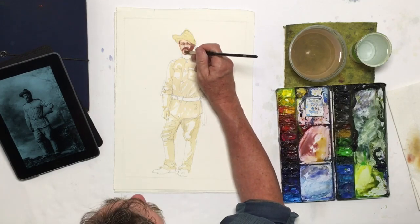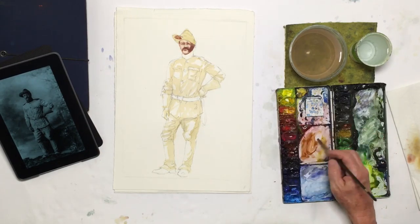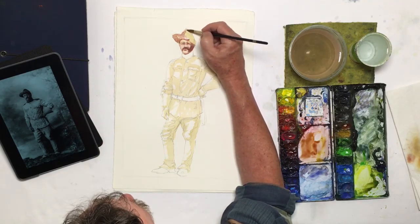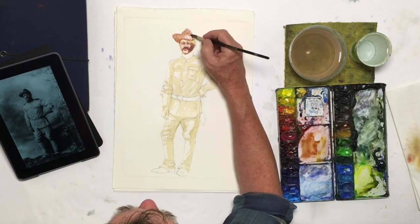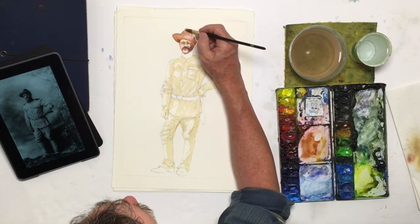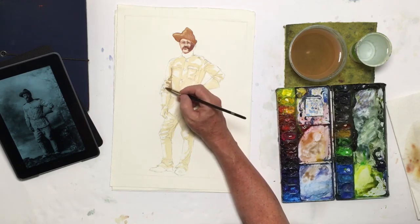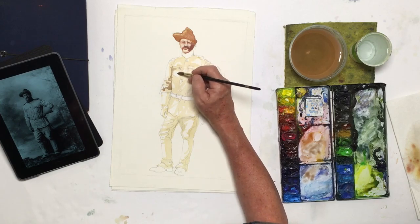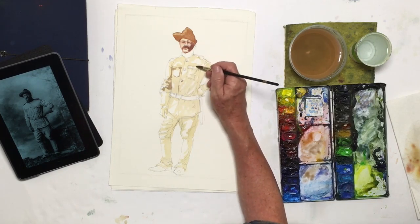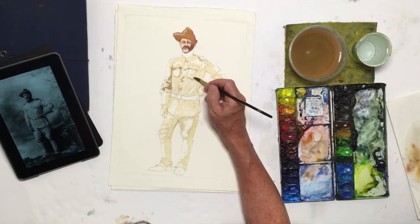What's happening here is Teddy's got his weight on his left leg in this particular posture. One thing you'll learn from observing the human form is that the head will always be over the place or the position where the weight is distributed. We want to get as much of a likeness as we can, but since it's more of a body shot, I'm not going to get too concerned with trying to get too much detail on his face.